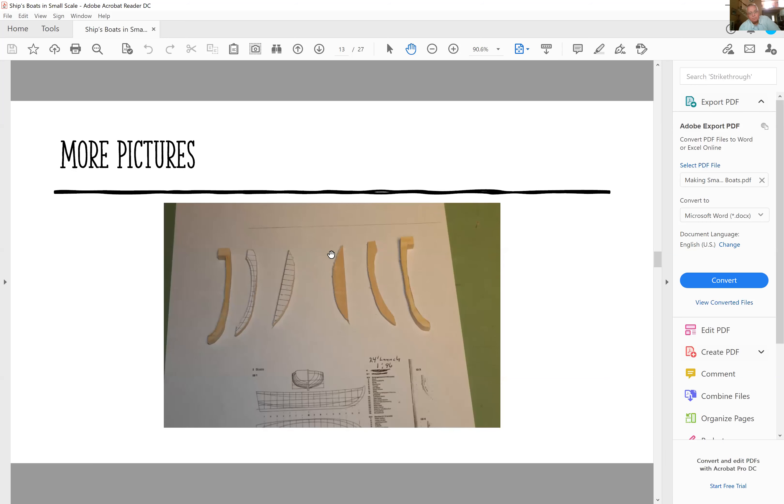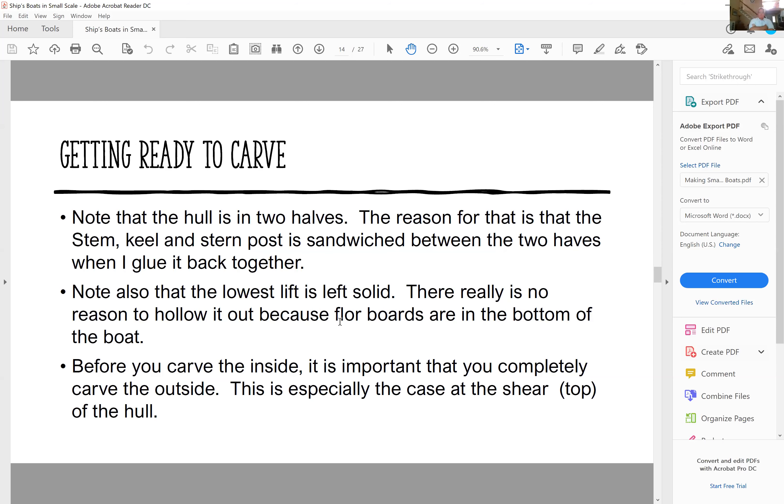Here are the plans laid out showing how I hollowed them out — this minimizes the amount of carving later. The hull is in two halves because the stem, keel, and sternpost assembly is sandwiched between the two halves. Note that the lowest lift is left solid. Before you carve the inside it's important to completely carve the outside. I lay the lifts on top of each other, mark with a pencil where the two lifts meet, and that way I know I have to leave about 1/32 of an inch to that line — or I'll punch right through the hull.